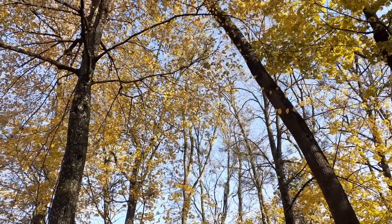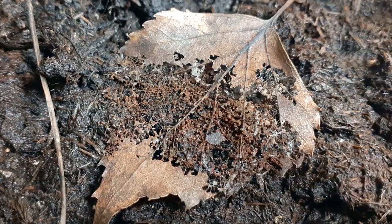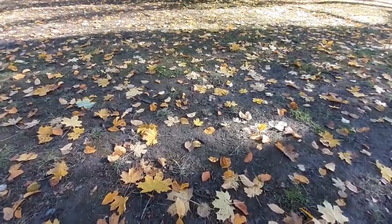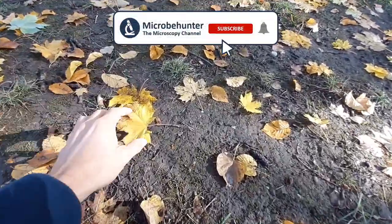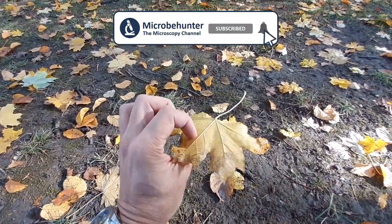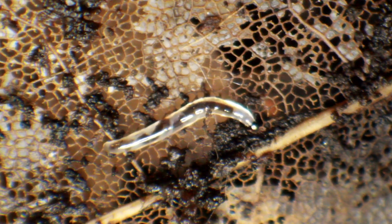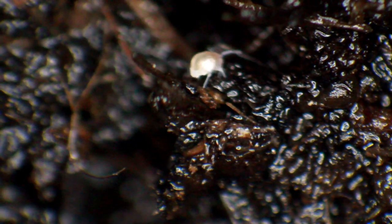Where do all of these leaves go once they fall on the ground? Of course, they decompose — bacteria and fungi break them down and release CO2. I wanted to dedicate this video to the so-called detritivores: little animals that also contribute to the decomposition process.